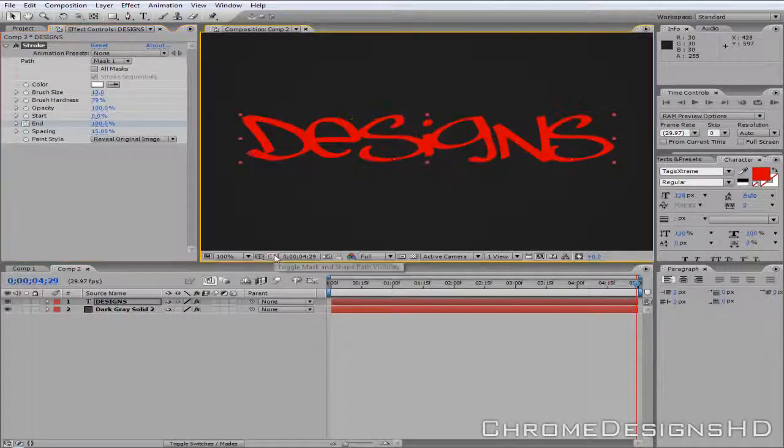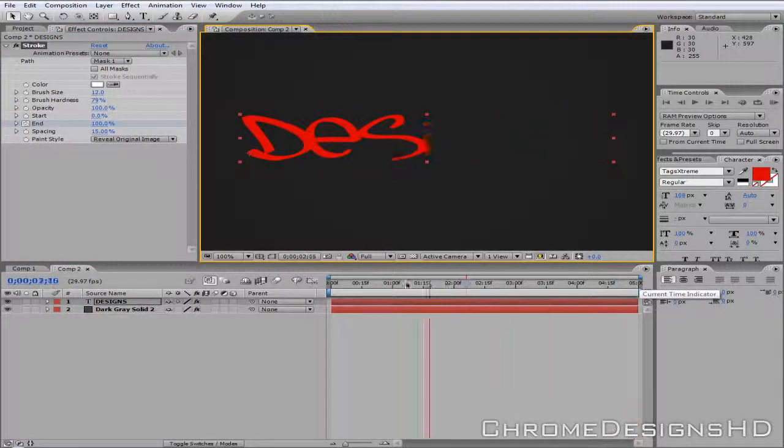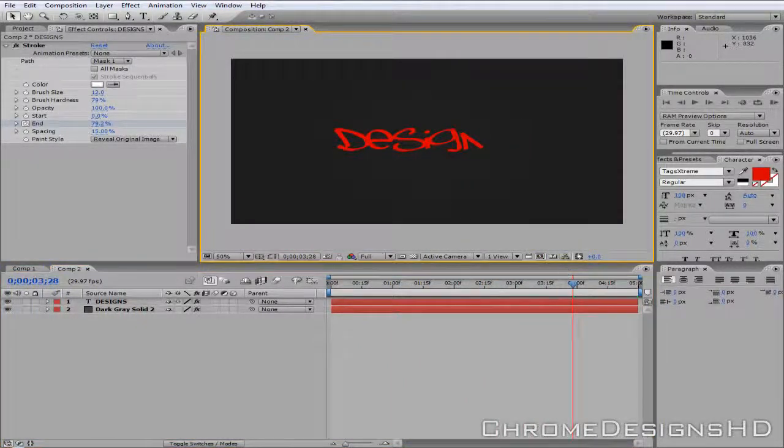Turn off the mask by clicking this button here. And as you'll see, that gives a nice handwriting effect. There you go, that's about it. It's really simple — just a mask around it.